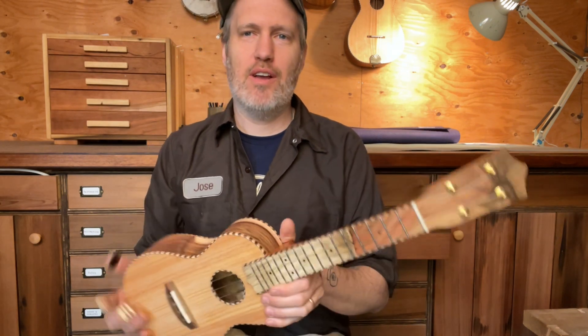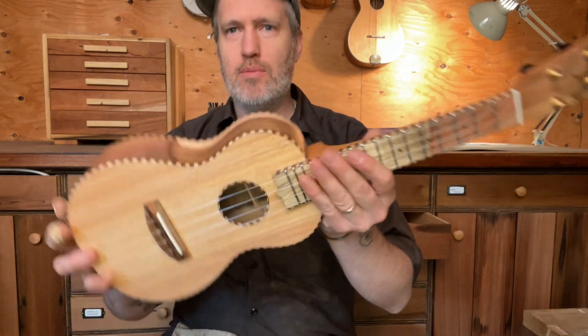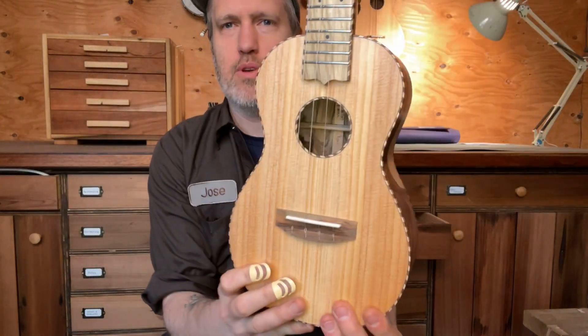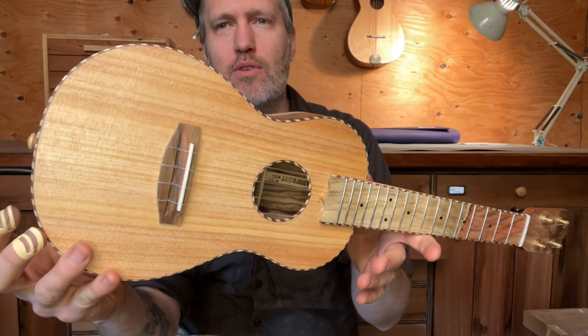Hey folks, Aaron from Beansprout here. I have a beautiful Alta ukulele to show you today — this is for our friend Jerry. The top is some beautiful wide grain Oregon spruce from Camp Westwind on the Oregon coast. Wide grain wood can make great tops too; it just needs to be treated differently than the old growth tight stuff.